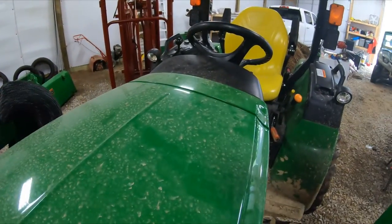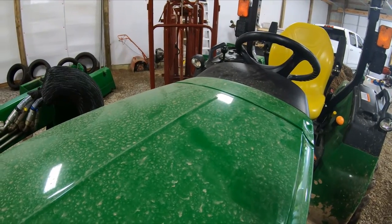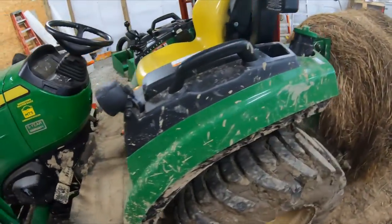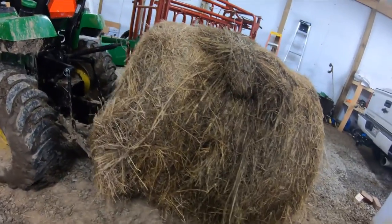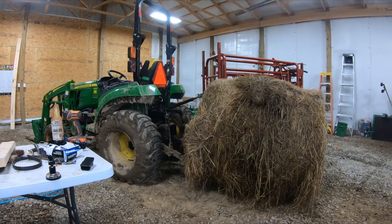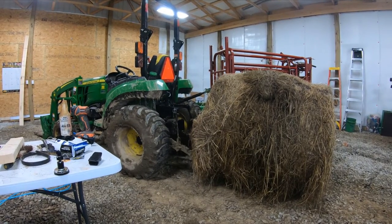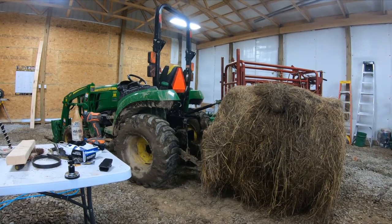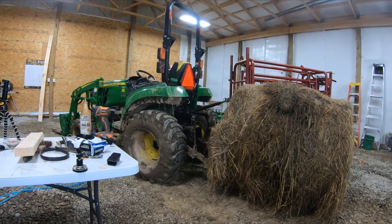I've owned a Kubota, but I didn't do as much with it as I have with this John Deere. This is the only tractor on the farm — we do have a side-by-side — and it has fed hay all winter, which is why it's extremely muddy. I've currently got a four-bale on the back. One thing I am going to do is get a hydraulic pressure gauge to test the hydraulics, because I think it might be lacking a little. Other than that, it's been a really good tractor.